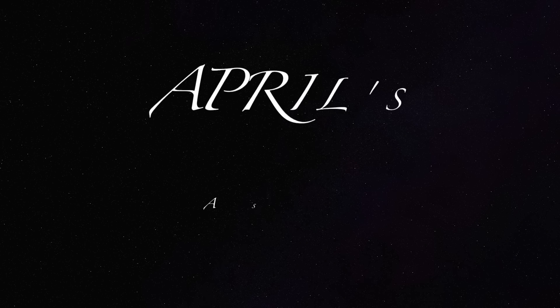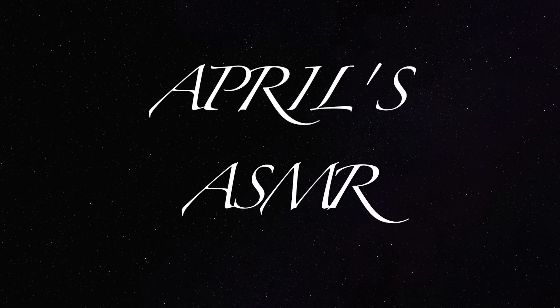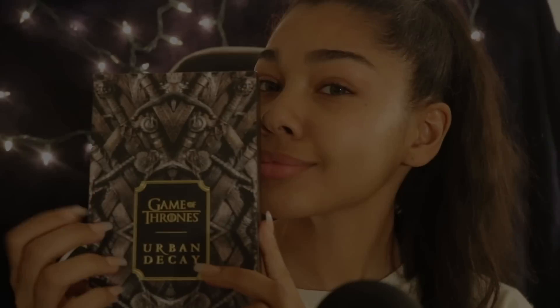Welcome back to April's ASMR. Hi guys and welcome back to my channel.